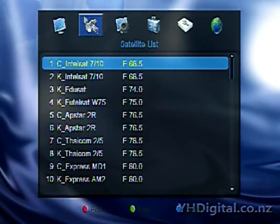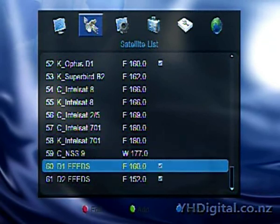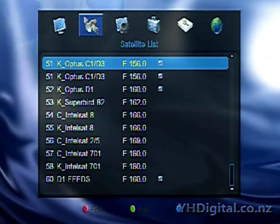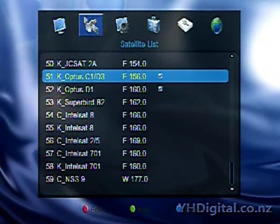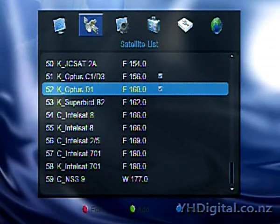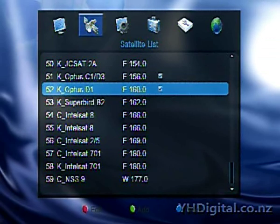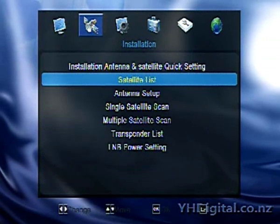In the satellite list, there are heaps of satellites in here for Asia and the Pacific by default. Some of them are new ones — I've added a couple of my own, mostly for looking for feeds on D1 and D2. The satellites that you want to use in blind scan mode or in satellite scan mode, you make sure that you tick those particular satellites. If you don't go into the satellite list and tick the satellites that you want, they won't come up in any of the other menus. That's just a tip from what I've found.